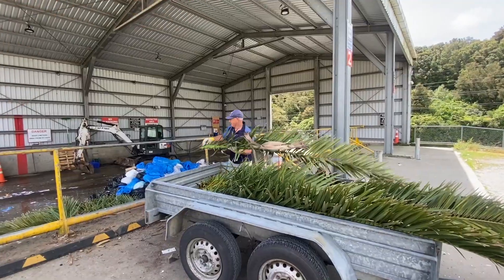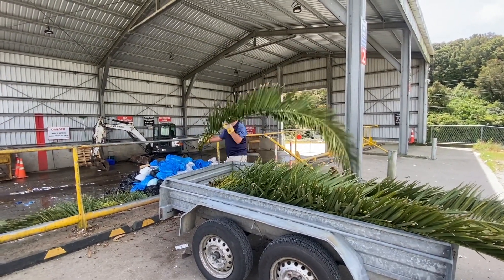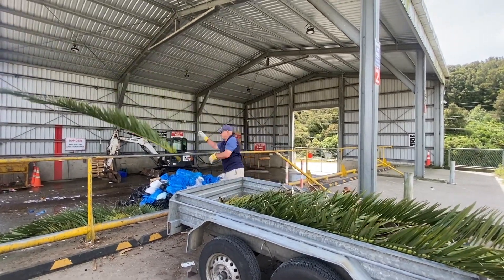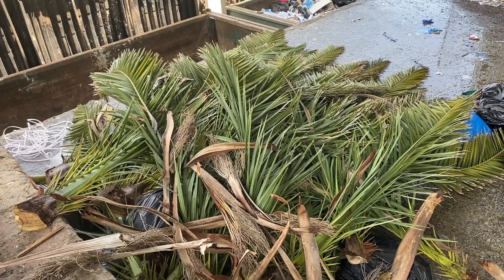Over she goes into the back. That's the best place for them. Well Gary, have a little guess how much that cost to dump that bit of a few fronds off. How much do you reckon that cost? $77? You're dead bloody right - $76!